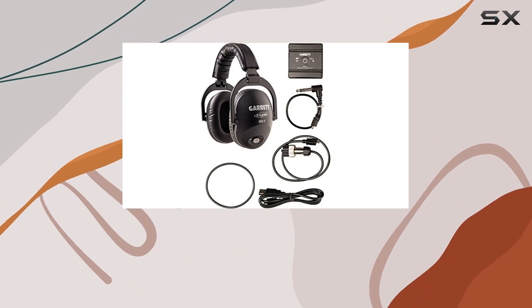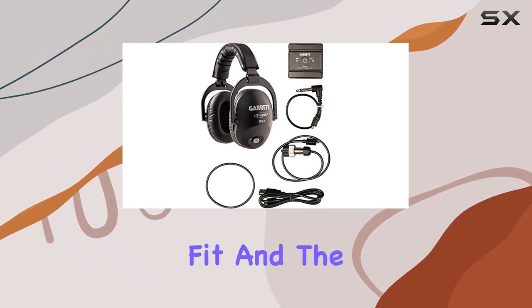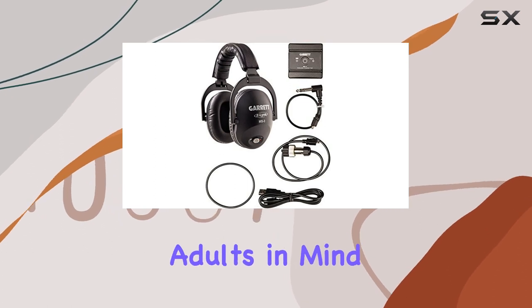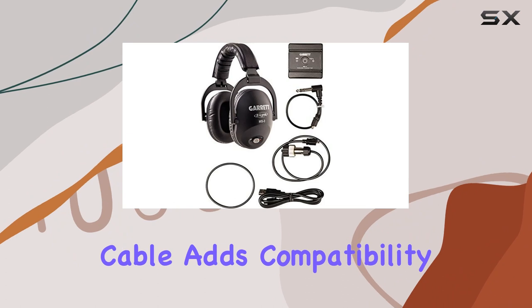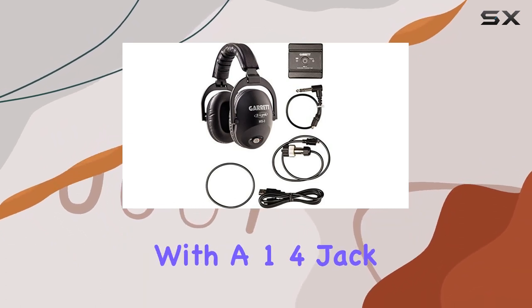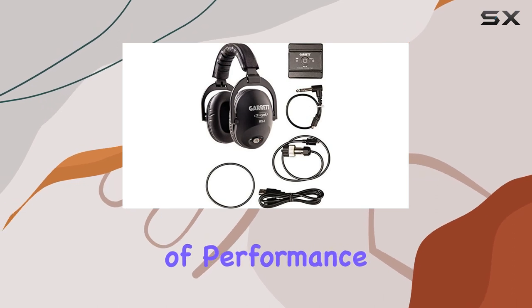What sets this kit apart is its attention to detail. The mounting band ensures a secure fit, and the headphones are designed with adults in mind. The 1/4-inch jack to micro-USB cable adds compatibility for detectors with a 1/4-inch jack, making it a versatile choice for different setups.